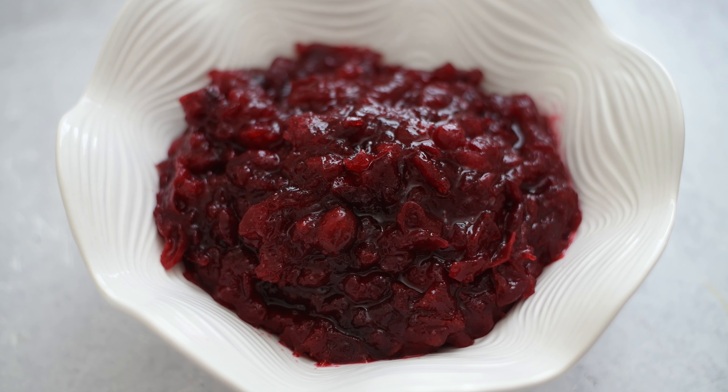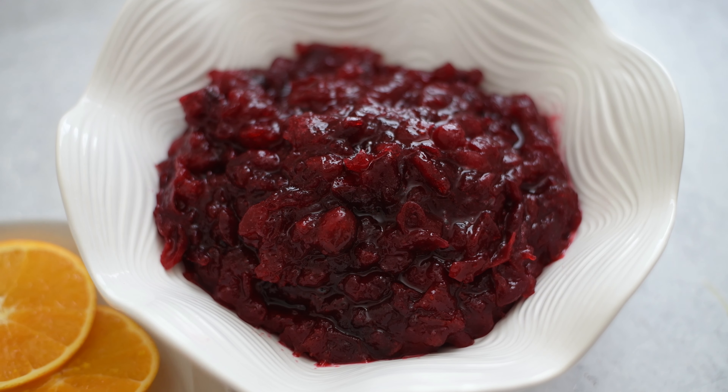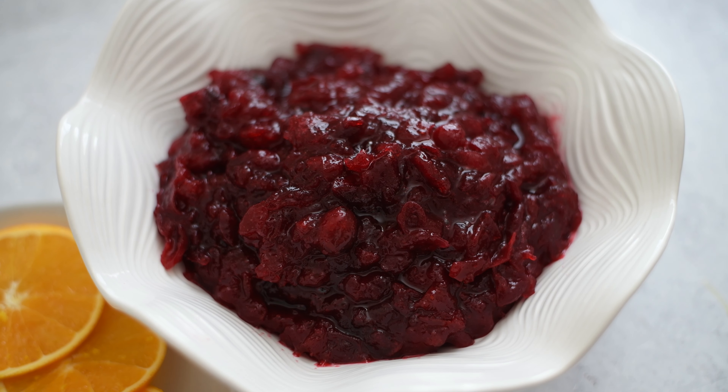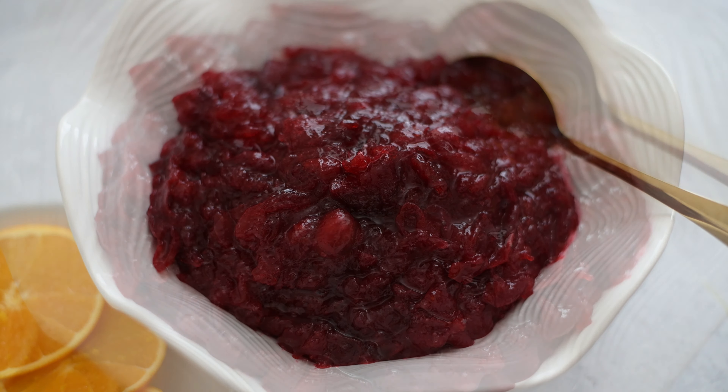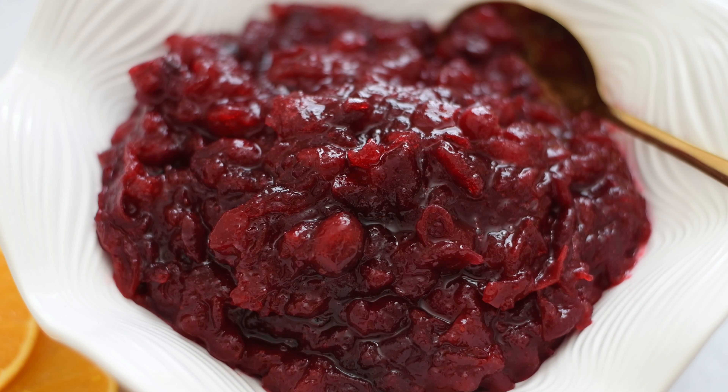And y'all, that's pretty much it. Just make sure you allow the sauce to cool completely at room temperature before you transfer it to an airtight container and place it in the fridge. You need to chill it for about four hours before you serve. It's the perfect dish to make ahead because it will last in the refrigerator in an airtight container for up to a week.